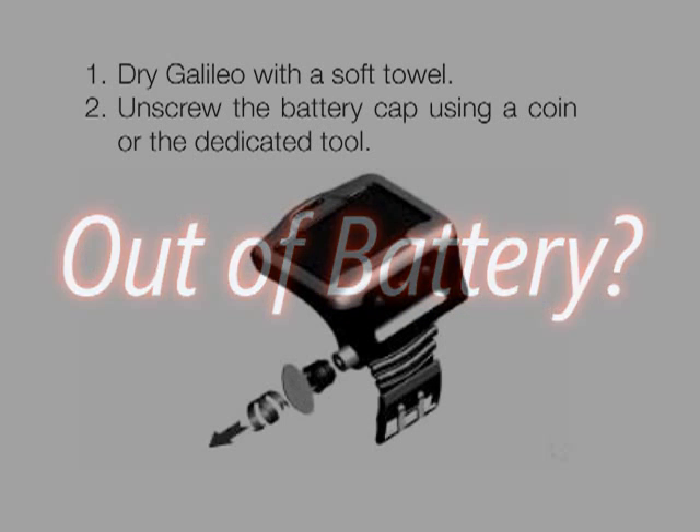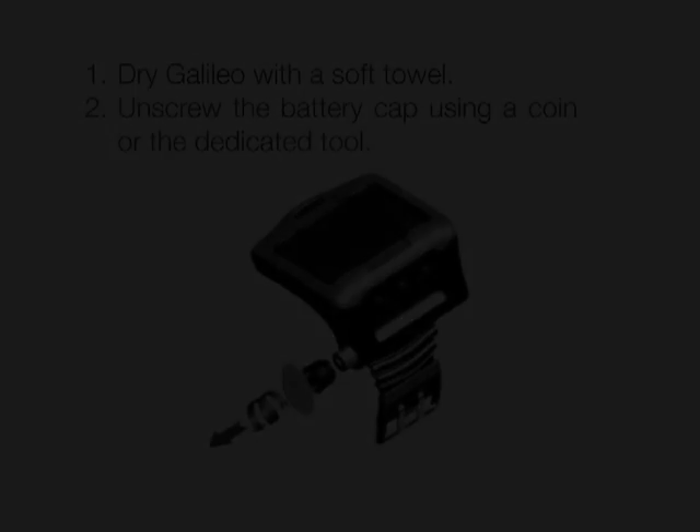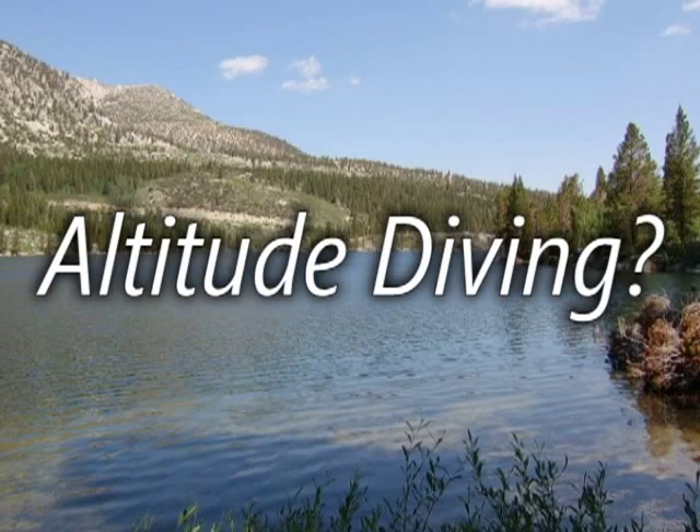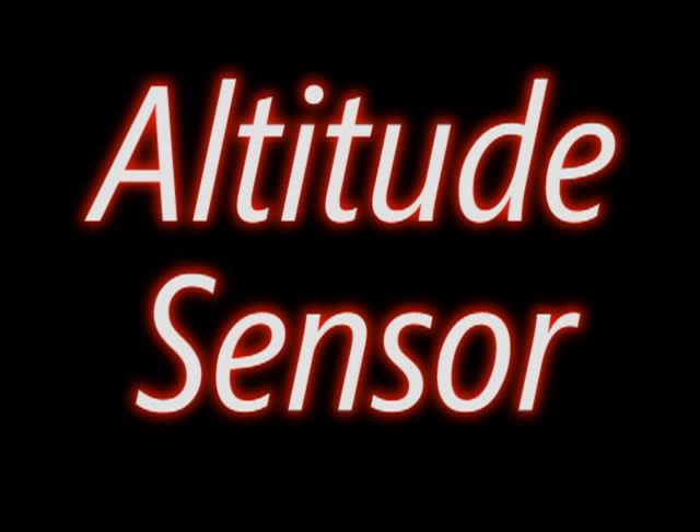Running out of battery during a dive trip? Not a problem — with the Galileo Sol, you can change the batteries yourself. Diving at altitude? Not a problem. The Galileo Sol will adjust its algorithm based on the altitude you are diving.